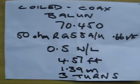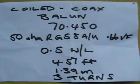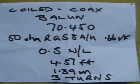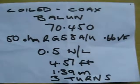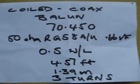I am building a coiled coax balun for 70 megs, 4 meters. The coax I am using is RG58, very old stuff. Velocity factor 0.66, 50 ohms.